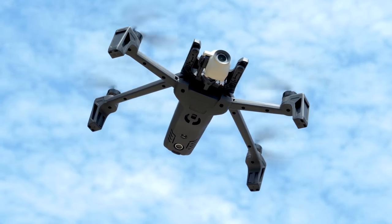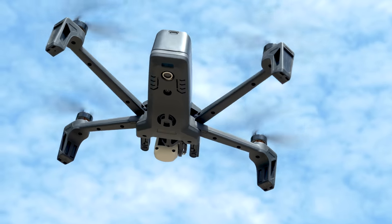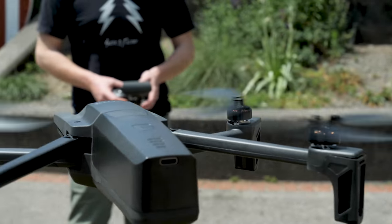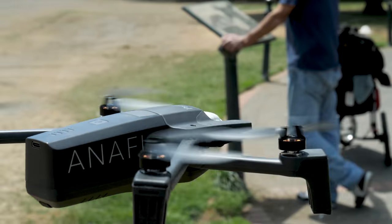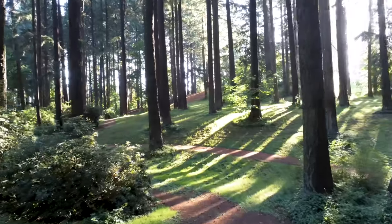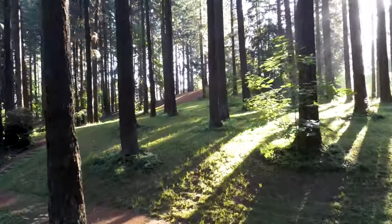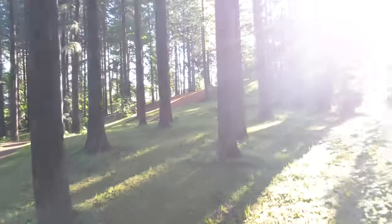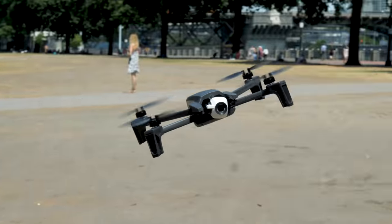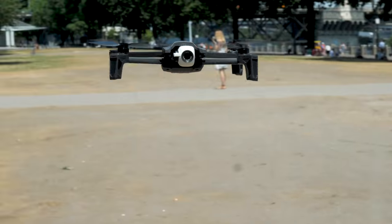Now don't get me wrong, the drone part of this drone is pretty great too. Anafi has pretty much all the bells and whistles you could want in a UAV — it's got a foldable design, it's super portable, and you have the option of flying with a dedicated controller or just with your phone. The only thing that's missing is obstacle avoidance, which does come standard in many other drones in this price range. So it's a bit of a shame that Anafi can't autonomously avoid crashing into stuff.